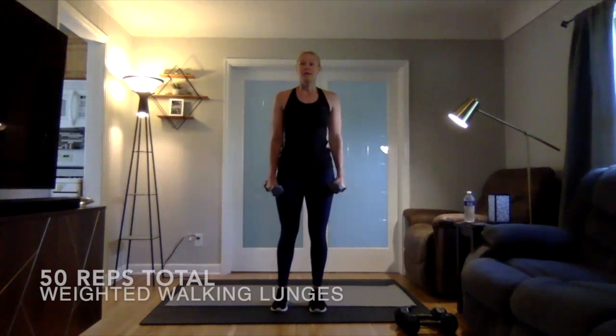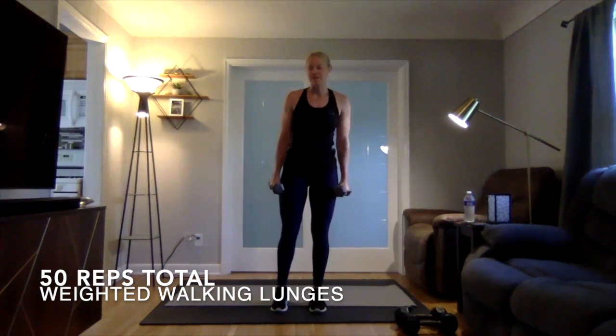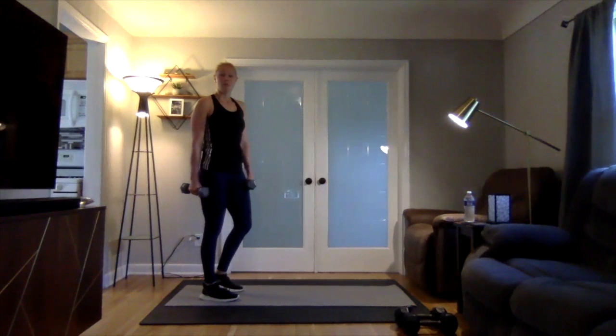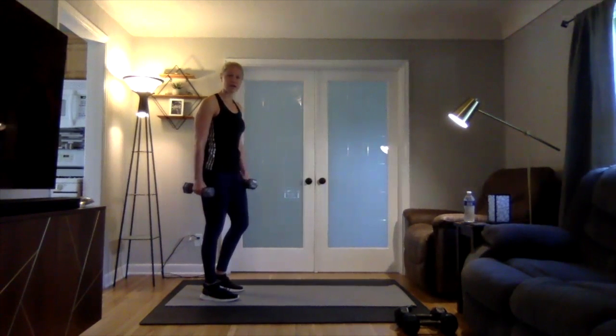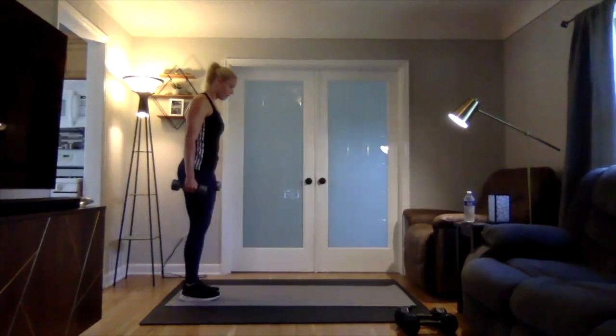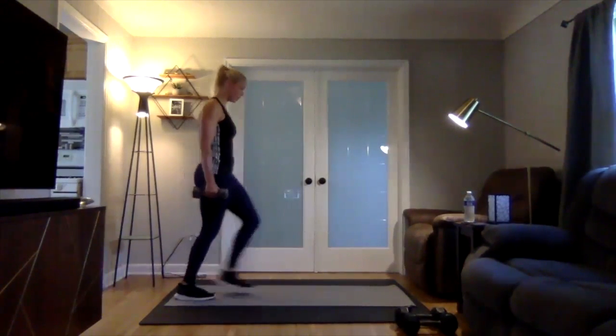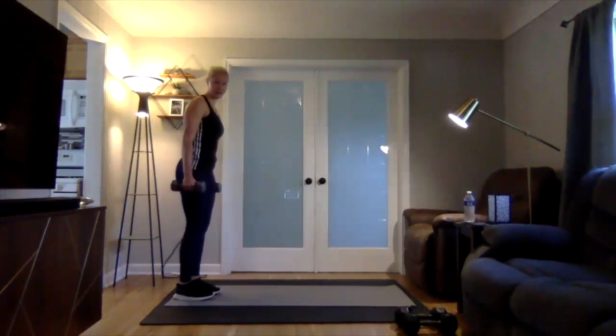Then we're going into weighted walking lunges. Since I'm inside, I'm just going to do forward lunges. You can do weighted walking lunges if you're outside and just keep walking along. It's going to be 50 reps total, alternating side to side.